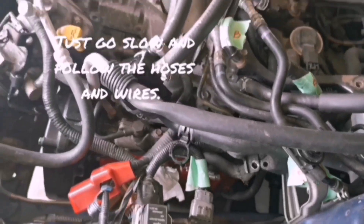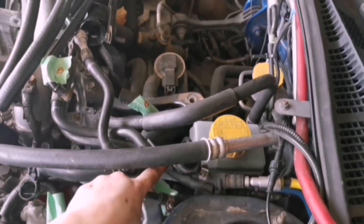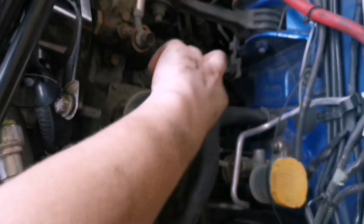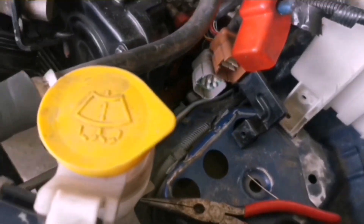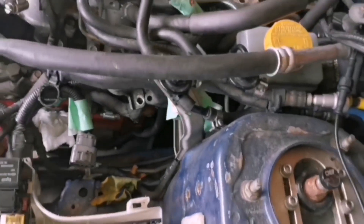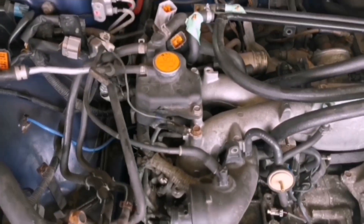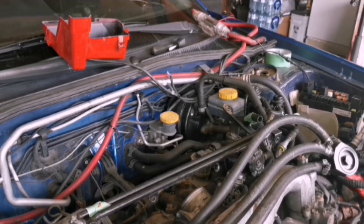Pretty much anything attached from the engine to the car needs to come off. If you find any wires or hoses, they need to come off. A few fuel lines need to come off - there's one and then one beneath it. There are also two clips down there: that red one and the gray one, those come off. Then I think that's pretty much it besides the bellhousing bolts at the back and the downpipe bolts.